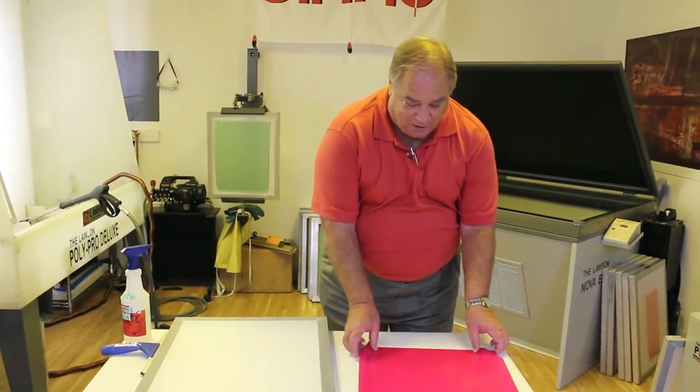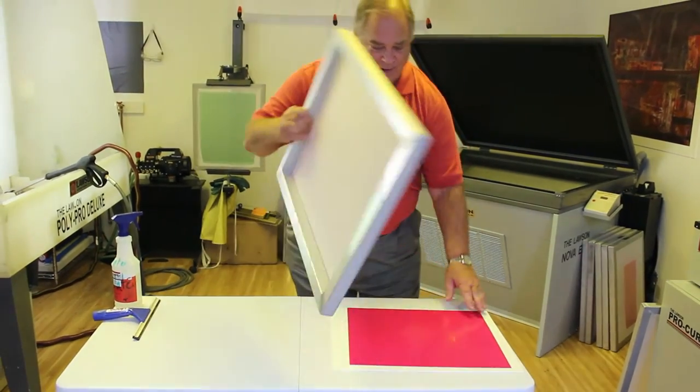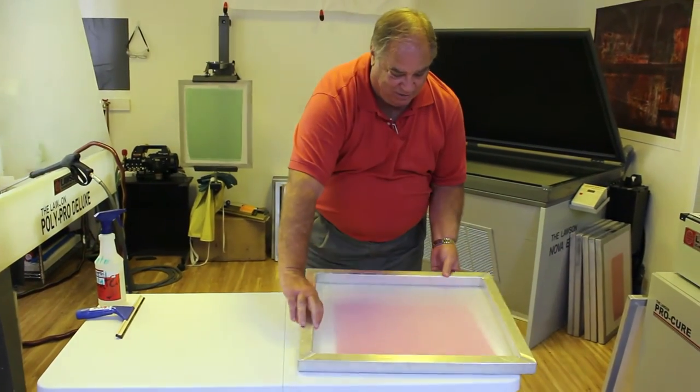You can see I've laid the film down with the emulsion side up, putting it on a sheet of paper here. I'm going to put a screen down on the film.